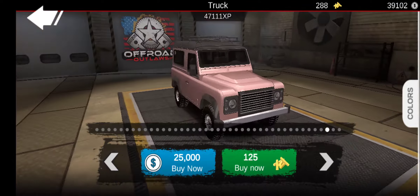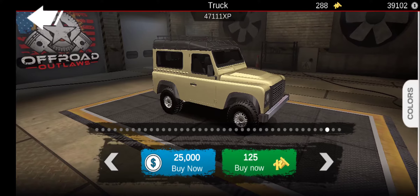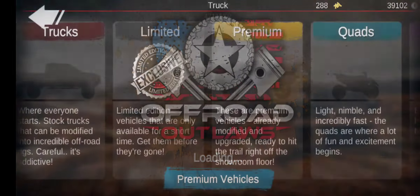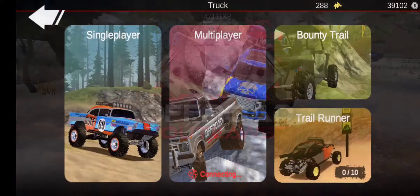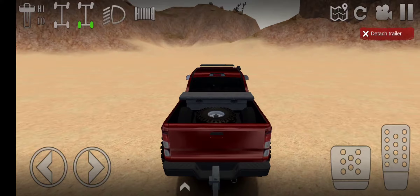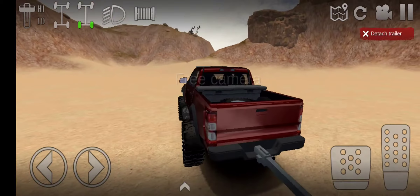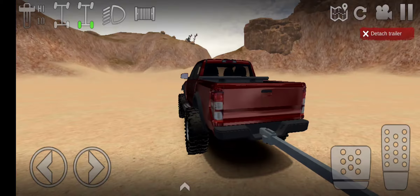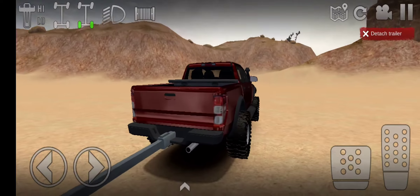Another new feature is when you buy vehicles, you can choose colors — what color you want before you even buy it. They added trailers; they added the boat trailer. And then they added the F650 tow truck, which I may or may not have bought and then sold again so I can actually do a video on it. It's pretty cool.